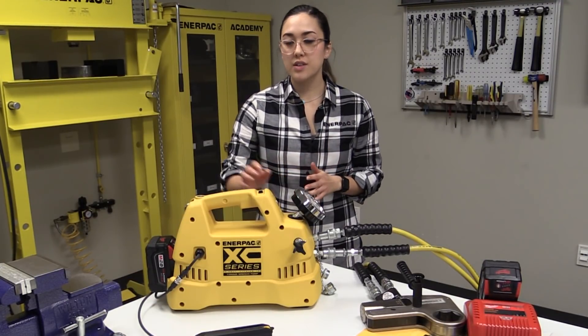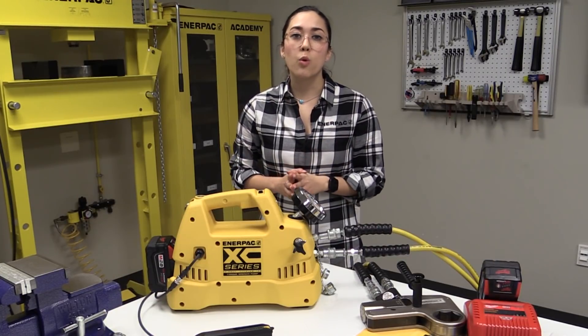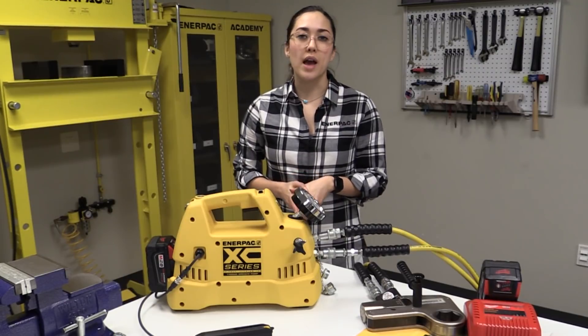Many bolting pump options require the customer to sacrifice portability or convenience due to the fact that they're constrained by extension cords or air hoses. The new XE series cordless torque wrench pump is ideal for when you need the portability of a battery pump with the precision and power supplied by Enerpac Hydraulics.